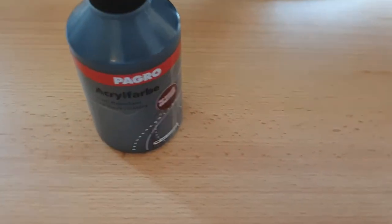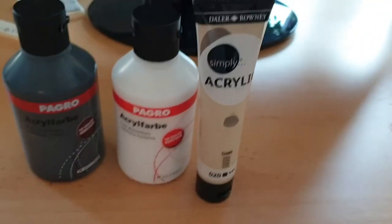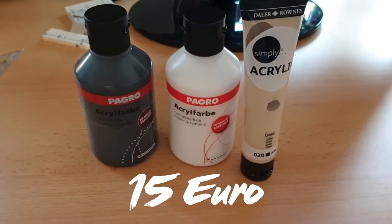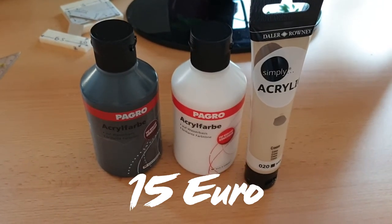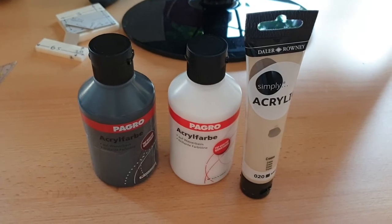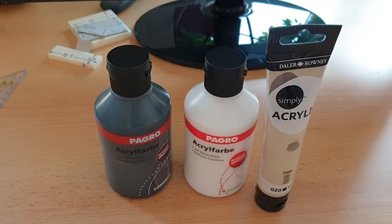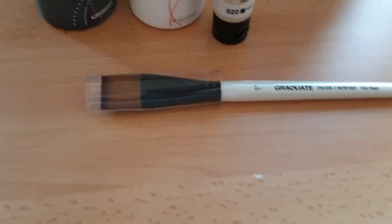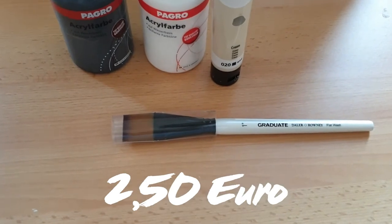Next thing you need will be acrylic paints: a white one, a black one, and some off-white color. Mine is cream but beige, agouti — anything will do. Get two big packs. I also got a really nice color range from my craft store: for 12 bucks I got like 20 colors, super cool. With that you want to have a brush — and you want a big brush, you don't want anything small. Two and a half centimeters is perfect and will really help you do the job quickly.